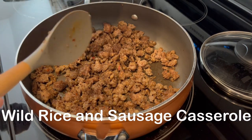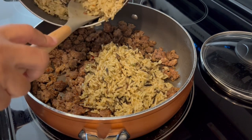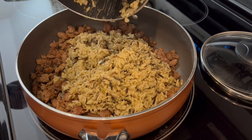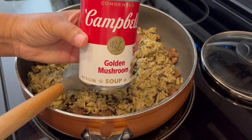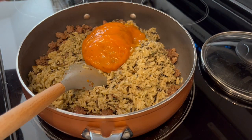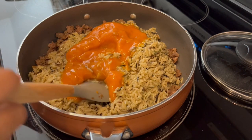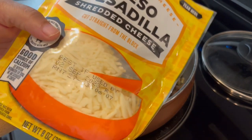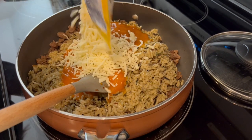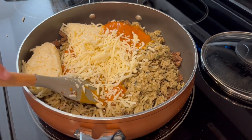For dinner tonight, trying out a new recipe in my skillet. I have one pound of breakfast sausage that I cooked, and to it I'm adding in some wild rice that I cooked. I'm also adding in one can of golden mushroom soup — I don't even know the name of this recipe, I just found it online, and I'll make sure to link it in the description box. I'm hoping it's not too salty. It calls for two cups of sharp cheddar cheese, but I don't have any, so I'm using queso quesadilla shredded cheese instead. I'll mix it all up, pour it into a casserole dish, and bake it for about 35 minutes.